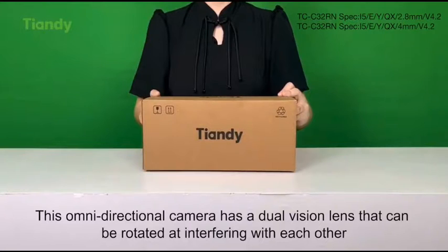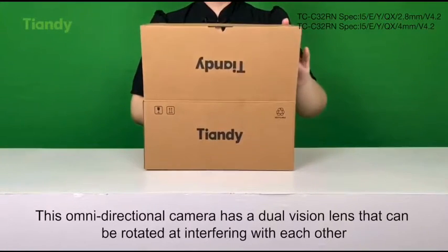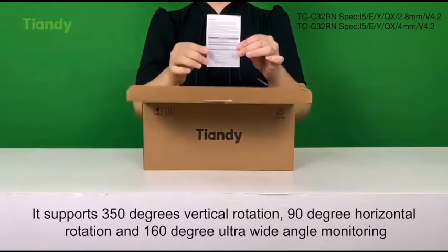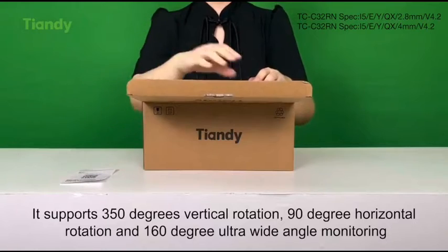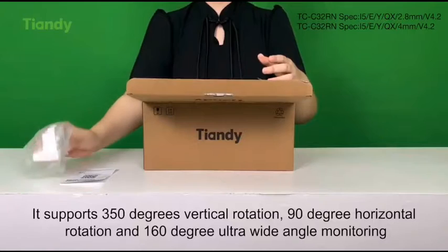This Omidirectional camera has a dual vision lens that can be rotated without interfering with each other. It supports 350 degrees vertical rotation, 90 degree horizontal rotation, and 160 degree ultrawide angle monitoring.